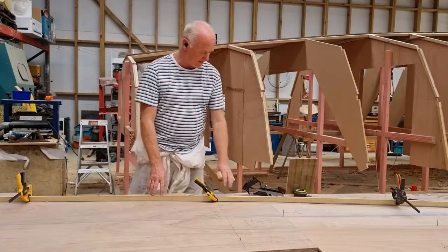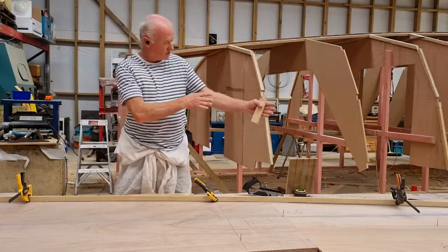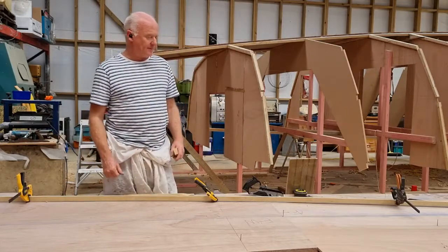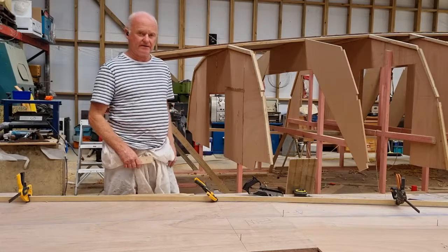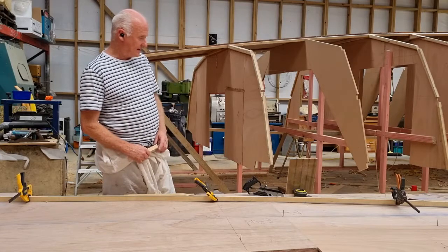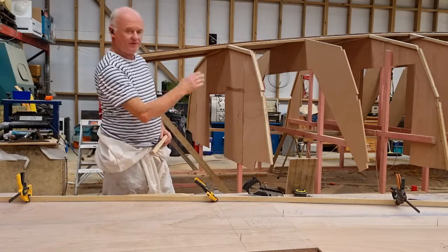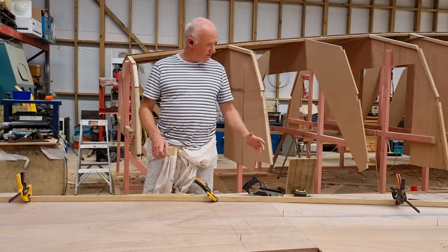If you've got another set of hands you don't really need to clamp them, but working short-handed it's nice to put a clamp through and make sure it's all true and good. The good thing about boatbuilding is it doesn't really lie to you — if you get something out of here and get a measurement wrong, the batten will be wrong and you'll see it straight away. So yeah, this is all looking good and ready to cut out.